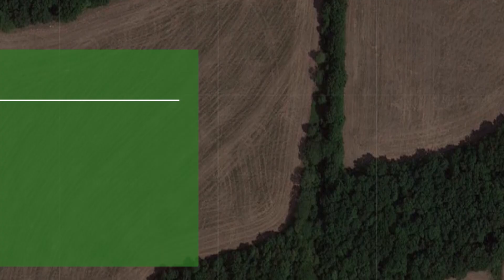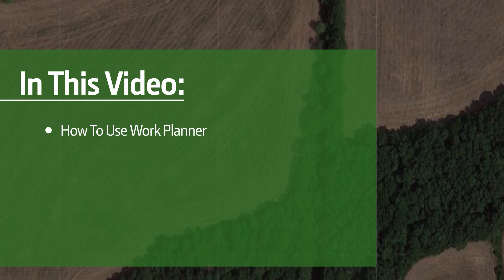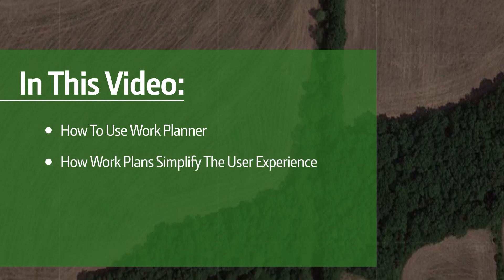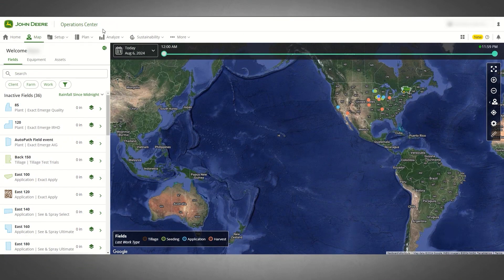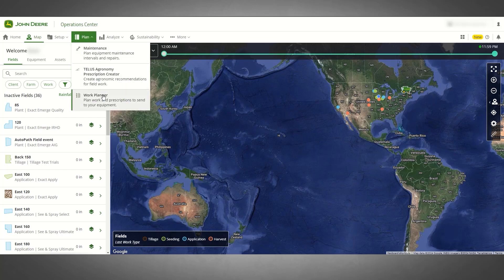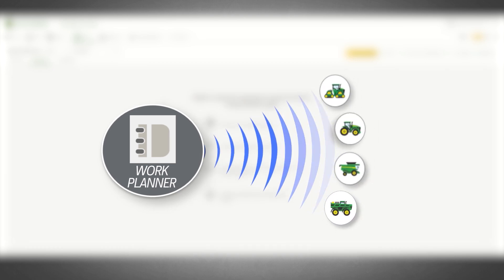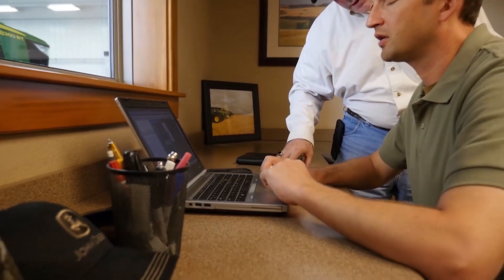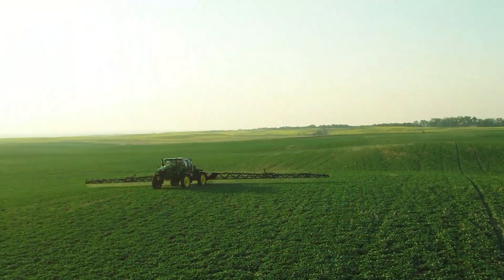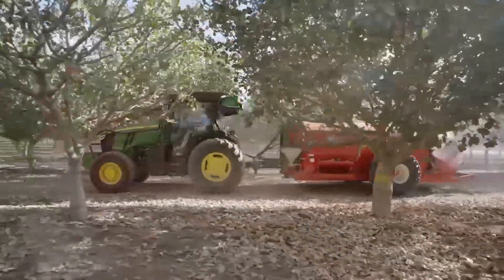In this video, we will discuss the basics of using Work Planner in Operations Center web and mobile, and how work plans simplify the operator experience in the machine. With Work Planner in Operations Center, you can create work plans before or during the season and send the plans wirelessly to your John Deere Gen 4 or G5 display in your JD-Link connected equipment. You can start plans with basic information and then add details later as needed, from anywhere on any device with Operations Center web and mobile.